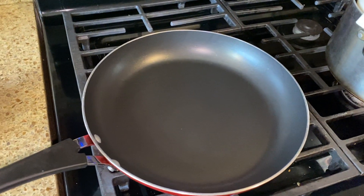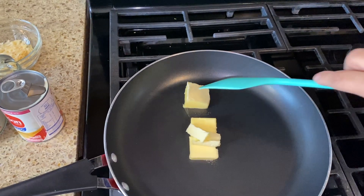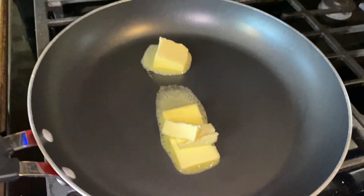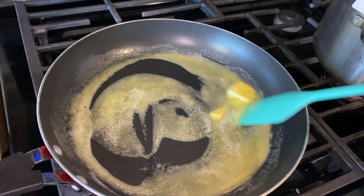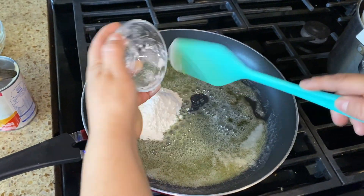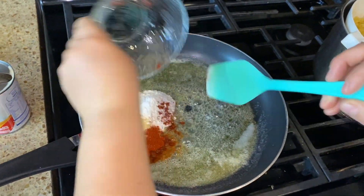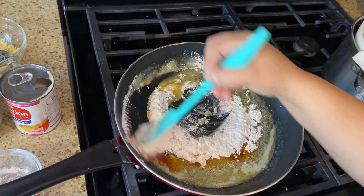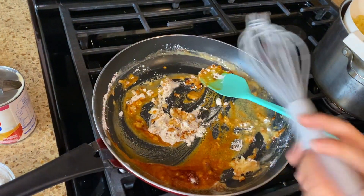I preheated the skillet and we're going to start melting our butter over medium heat. Make sure it's unsalted, because the cheese is salty and you don't want it too salty — this way you can control the salt you add. I'm going to add our flour, paprika, and onion powder for about a minute, no more than a minute.